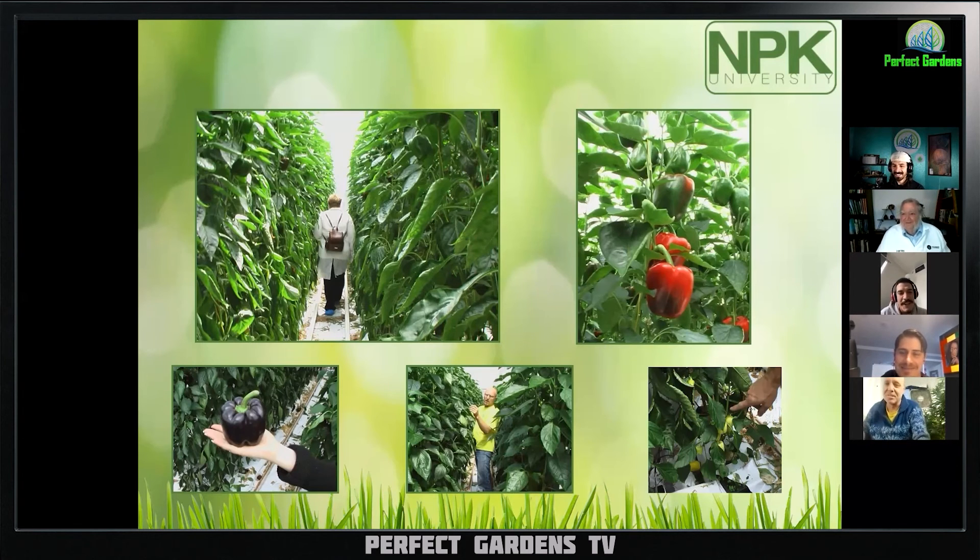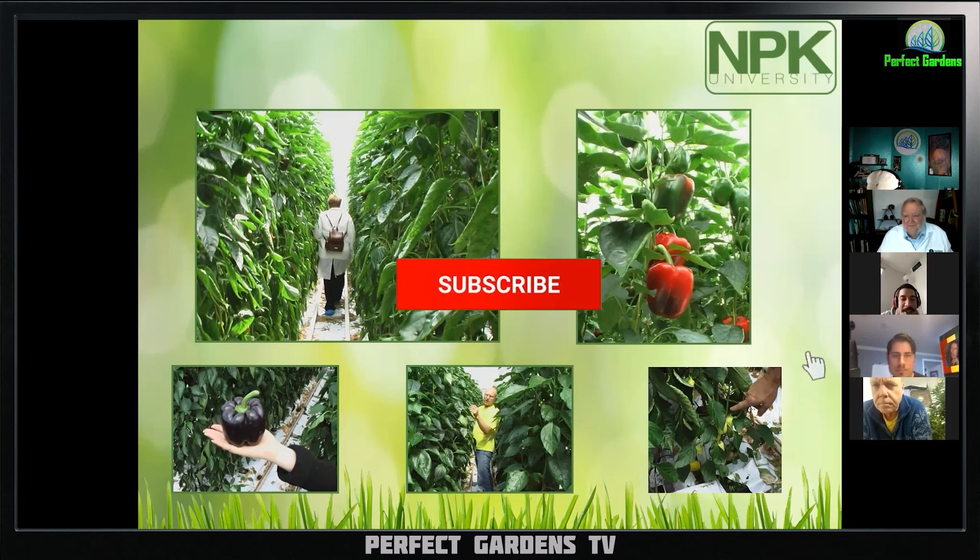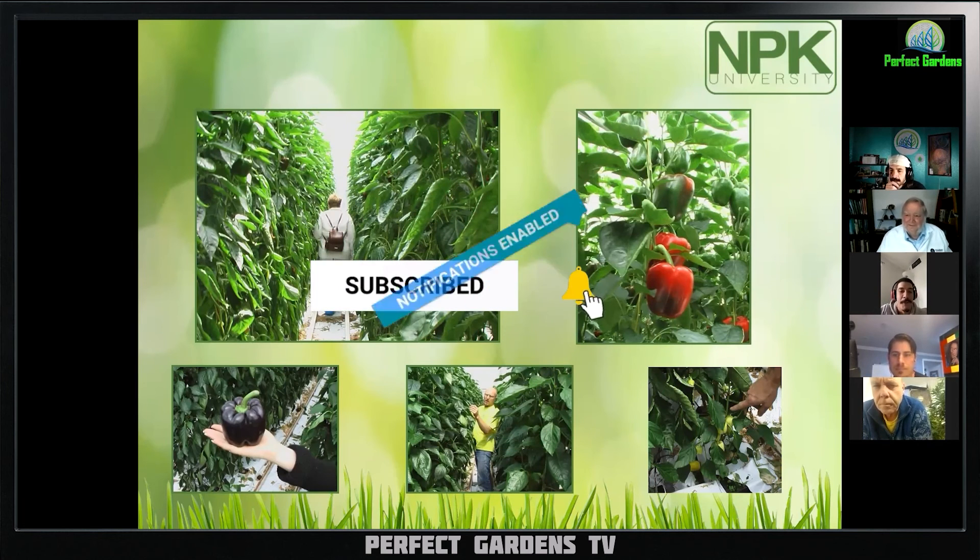I use a line out of Amsterdam called Canna. They have their own plant extract they've been using for a long time, and they say to use it along with extra potassium — not just a PK boost, but extra potassium. I've been noticing that at the bottom — no more larf anymore, just actual nugs at the bottom. It's kind of crazy the difference that stuff makes and whatever the components are, it works.